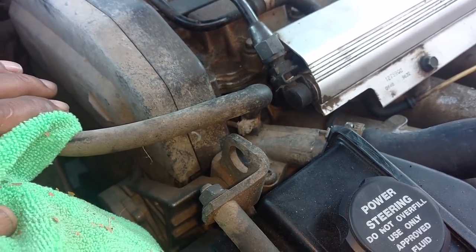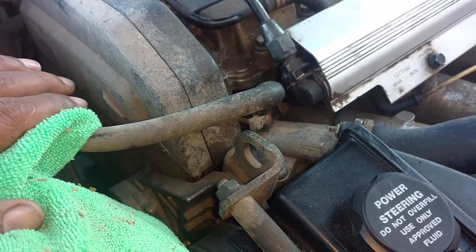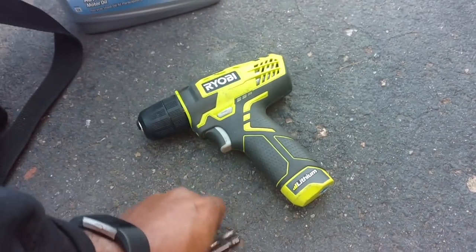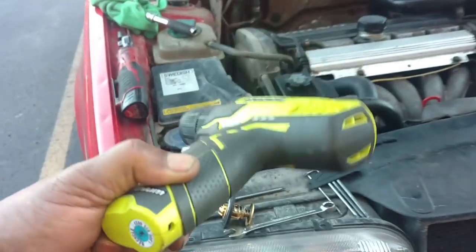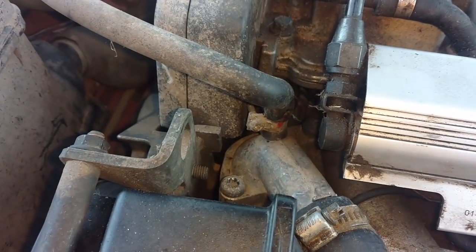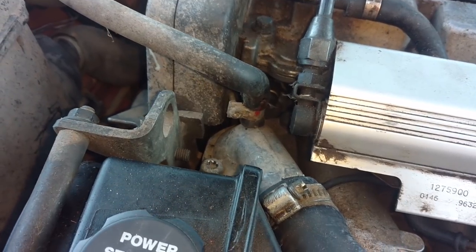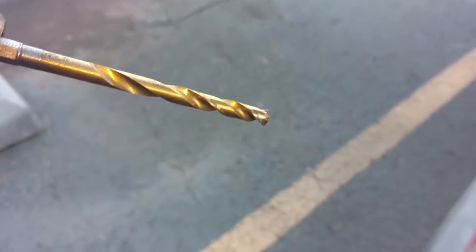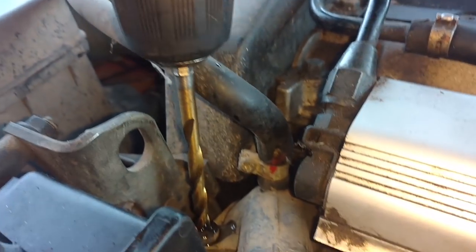I'm going to get my speed handle and try to pop it loose. If that doesn't work, I'm going to have to drill the head off of it — really sucks. I don't have my speed handle handy, so I'm going to take a dab of oil, put a drill bit on it, and drill the head off of that. You want to go nice and slow when you do that — drilling through metal fast is not the best way. Nice and slow, dab of oil on it, let's get started. I dipped the bit in a cap with some oil a couple times and put it on the head.